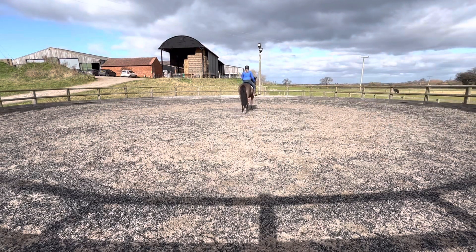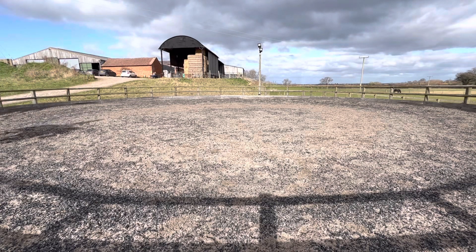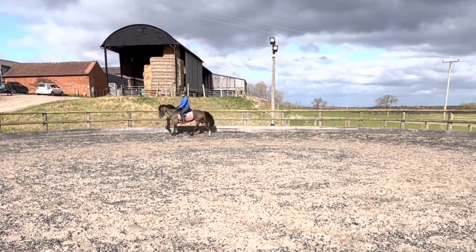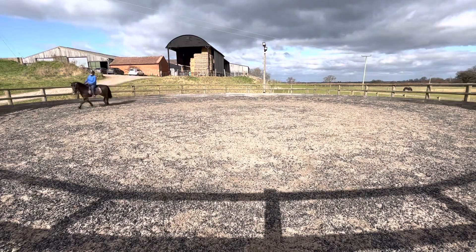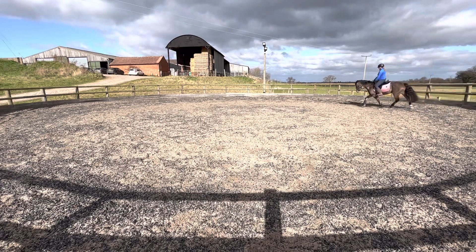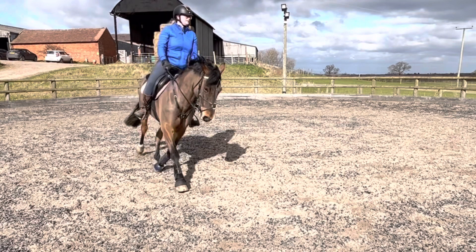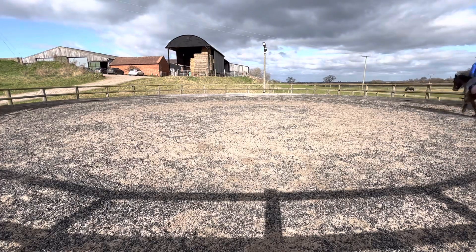So in this session what I wanted to work on was getting that three-beat canter going, working on my transitions, and also doing more direct transitions. She really struggles with trot to halt and I wanted to make sure I was doing it right. So I turned to the wonderful people of Instagram. Look at that — the way she's working there, so nice. She felt really really good, springy and working over her back. Just lovely.